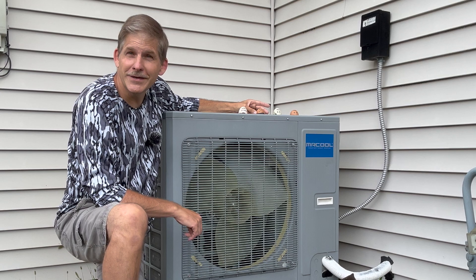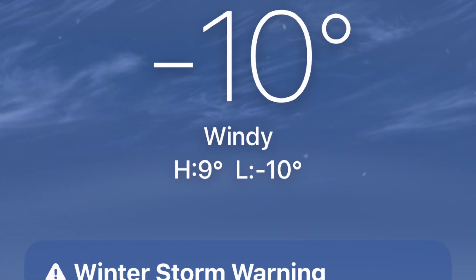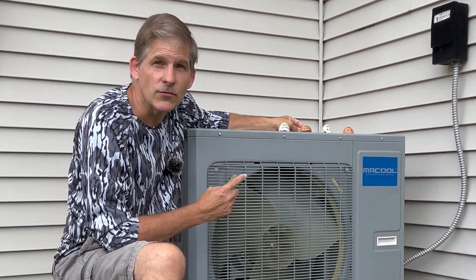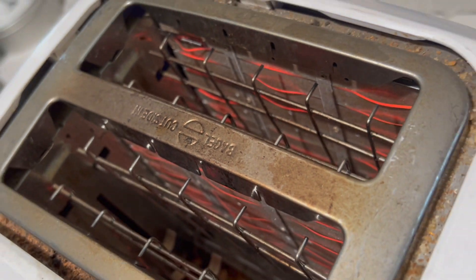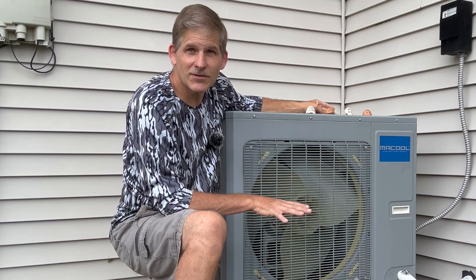Myth number two: you need heat strips for a heat pump to work in the winter. Since we've had our Mr. Cool installed, we've had temperatures well below zero degrees Fahrenheit, and yet the Mr. Cool is able to keep us comfy all winter long — and our Mr. Cool has no heat strip. A heat strip is basically an element like what you would find in your toaster. The air is rushed over it to give you a boost of heat, but they require a ton of energy. So we opted not to put in a heat strip.